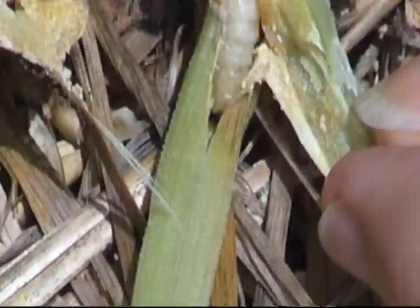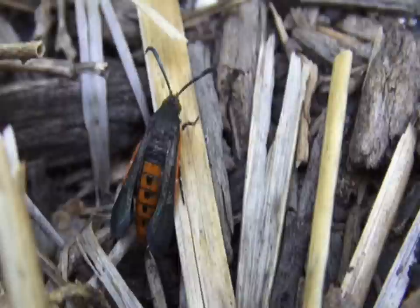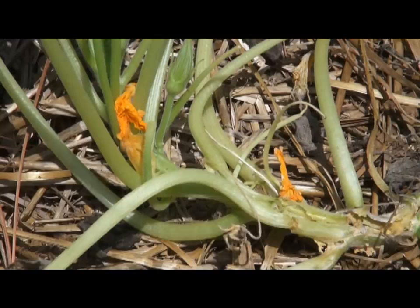The larvae will bore a hole into the stem of your squash to feed. Once they get in there, it blocks the flow of water to the plant. They'll feed for four to six weeks through the center of the stem, then exit and burrow into the ground about two inches deep, staying there until next summer. The plant will wilt, collapse, and die. Look for holes near the base with orange frass — the base will be super mushy.